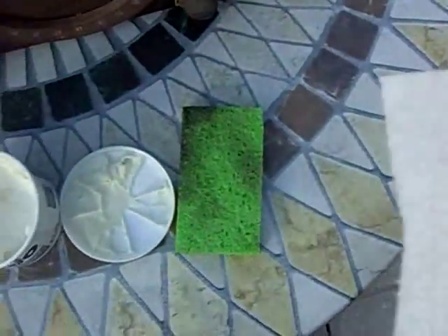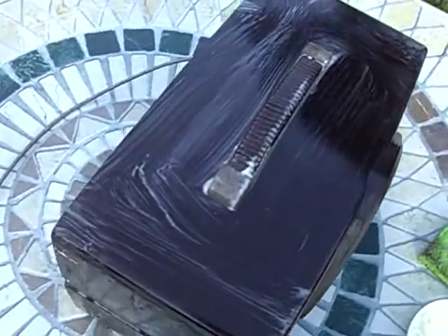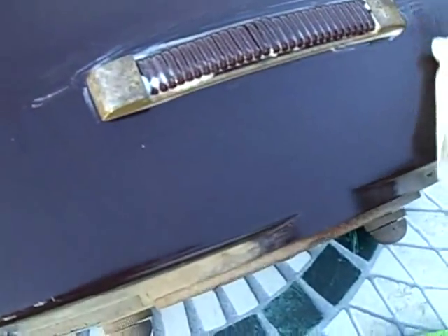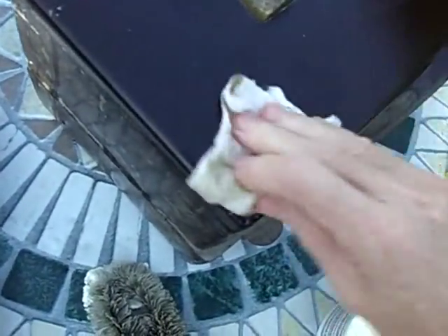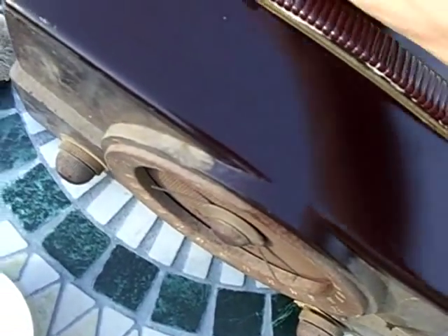Now paper towels — pardon the shaky camera. You can see dirt coming off, and it will continue to come off for a while, so we can repeat this process. The nice thing about gojo is that it's soapy and a lubricant. There's very little tendency to cause scratching because the soap helps the dirt glide.